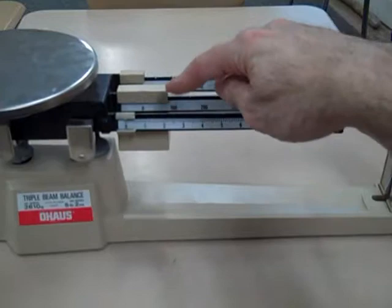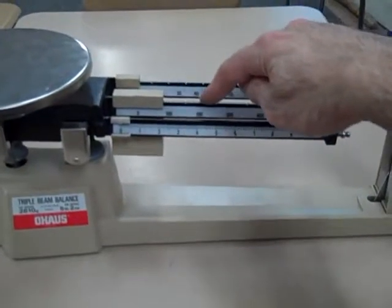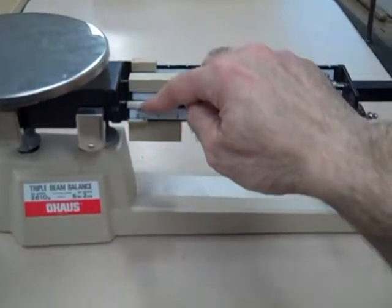Our triple beam balance has three denominations. It goes by one-hundreds, tens, and ones.